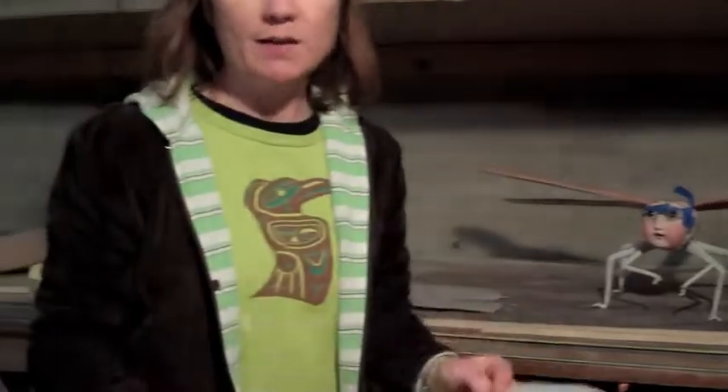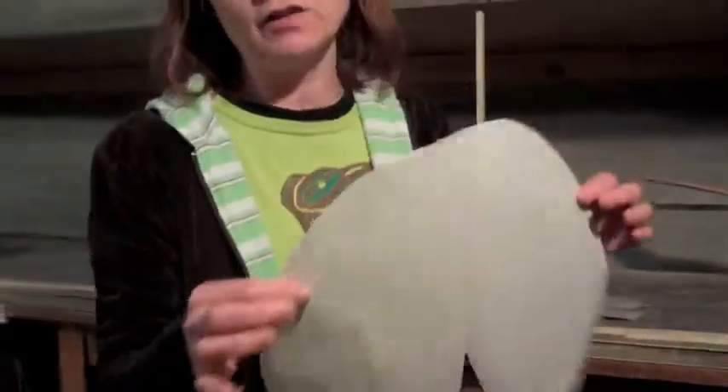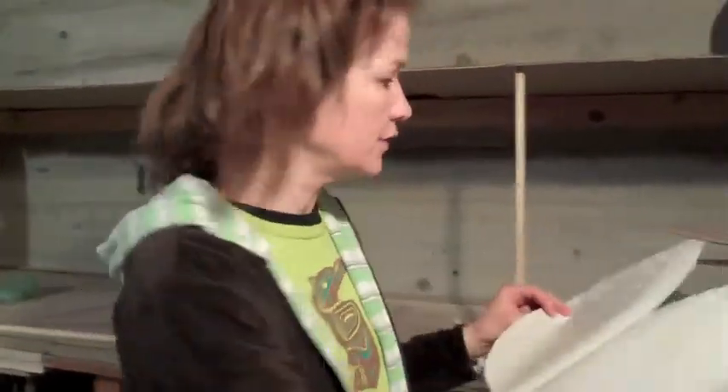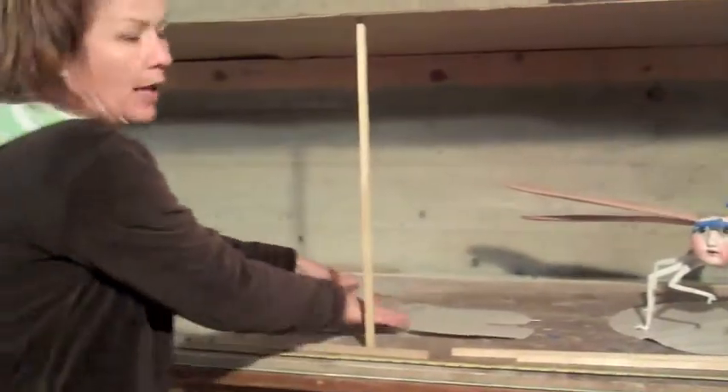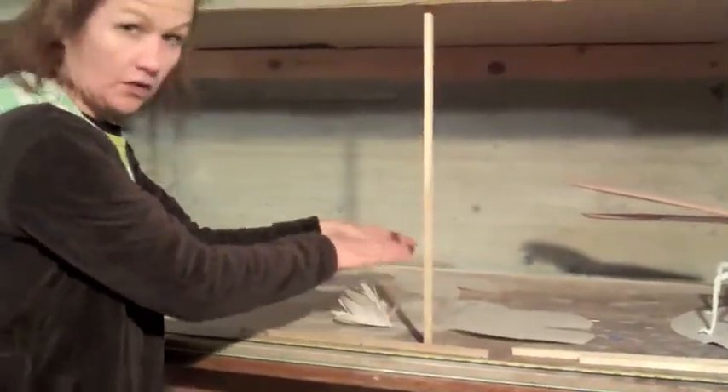We've decided to make some lily pads. They're going to be three-dimensional and beaded. This just gives us a visual of how these will fill the space — there's a lily pad here and a couple of others that we placed in just to see how they would look.